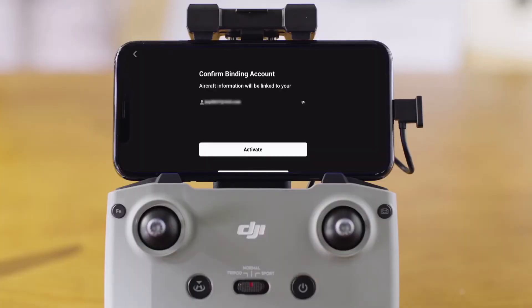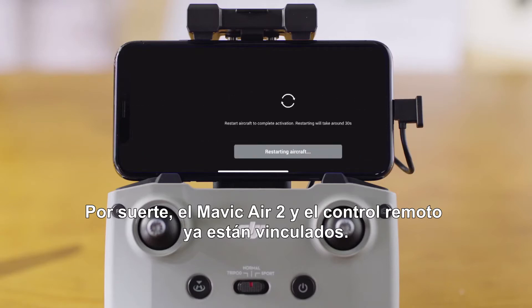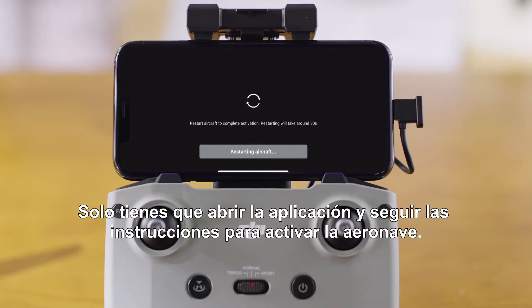Activating the aircraft. The Mavic Air 2 and the remote controller come already linked. All you have to do is open the DJI Fly app and follow the instructions to activate the aircraft.